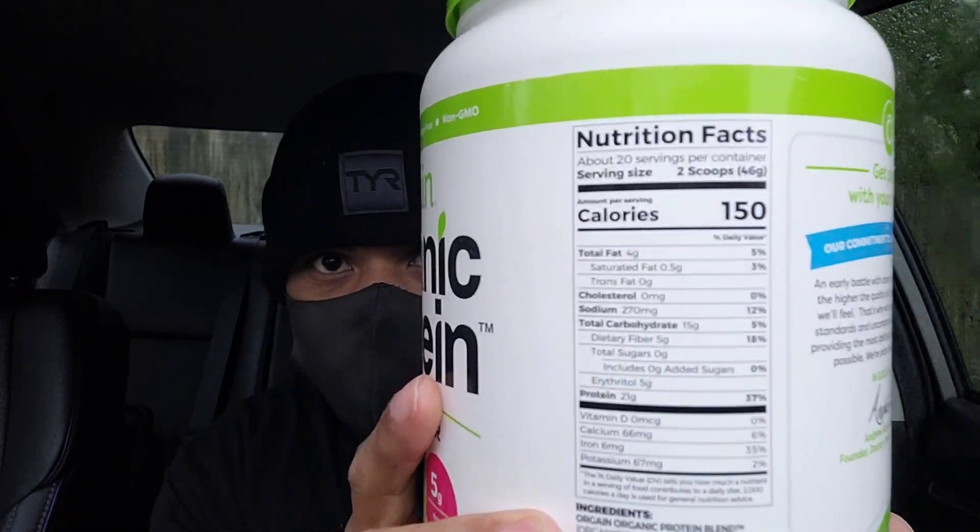Oh gosh, this is so good — there you go, that's what it's looking like. Nice and sweet, low calories, low sugar. Get your quick protein in. It definitely, definitely gets my stamina improved.